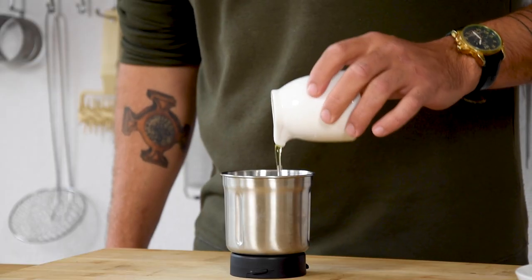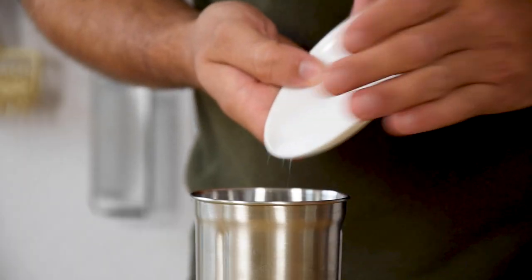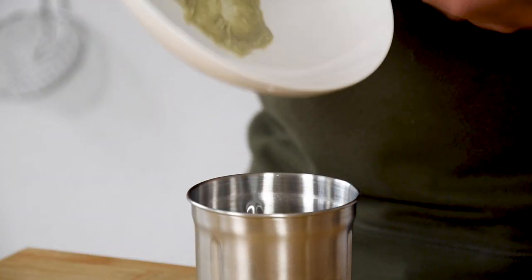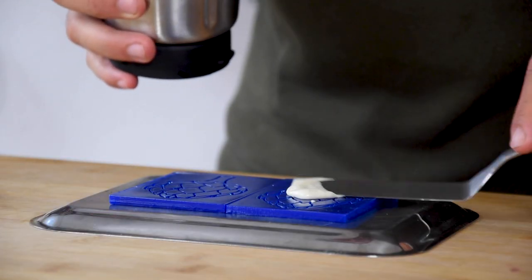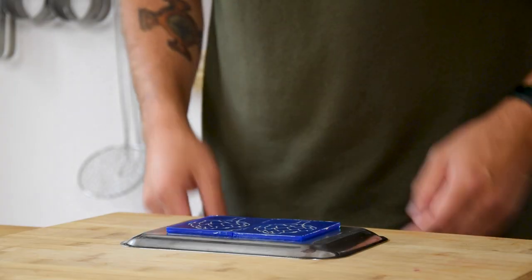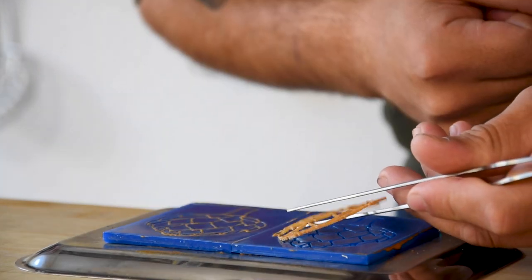Now for the artichoke tuile. Pour 20 grams of hazelnut oil in a blender together with 30 grams of water, 2 grams of salt, 60 grams of the artichoke cream, and 25 grams of flour. Mix this and then spread it on your desired mold using a palette knife. Bake it at 150 degrees Celsius till golden. When still hot, remove the tuile directly from the mold — otherwise it will break.